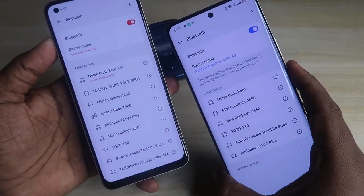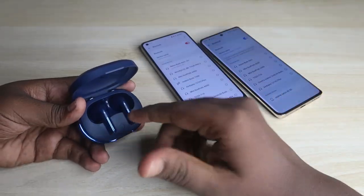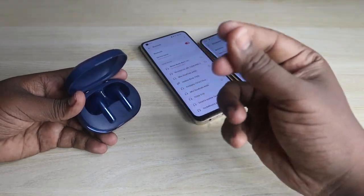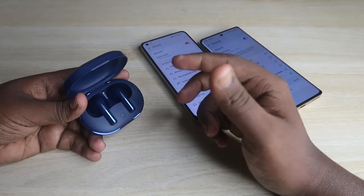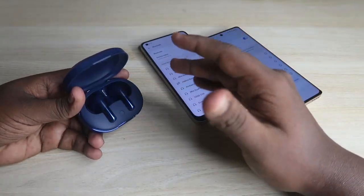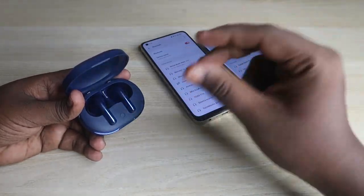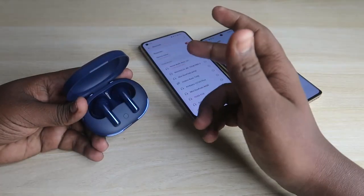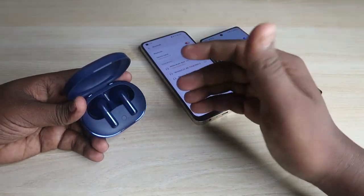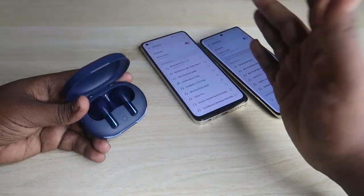The Noise Buds X0 supports up to 50 decibels of active noise cancellation with four different modes: normal mode, transparency mode, hybrid ANC mode, and adaptive ANC mode. Compared to adaptive ANC, the hybrid ANC mode is really good and cancels the maximum noise. For example, in a room with 50–60 decibels of noise, it cancels most of it — only a slight fan noise remains. However, on the roadside, vehicle movement and horn noise will still be hearable.